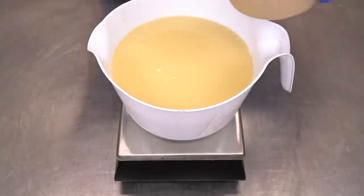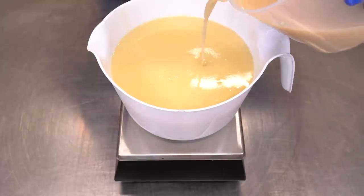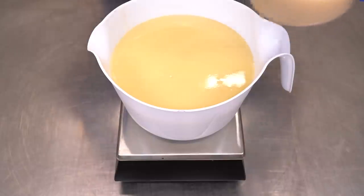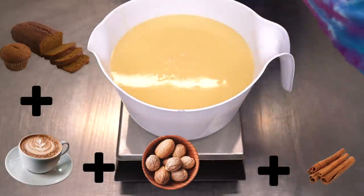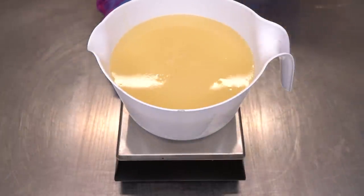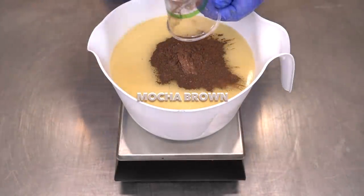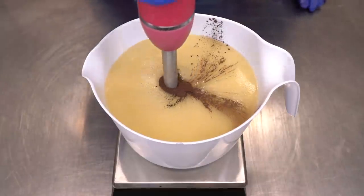I'm going to add my fragrance oil blend. This is a secret sauce fragrance oil blend — it smells like pumpkin bread and coffee and nutmeg and cinnamon and whipped cream, just everything fall and delicious. I'm then going to add some mocha brown mica and some dark brown oxide. Let's blend that up.